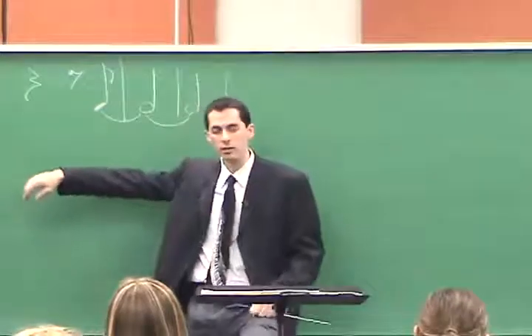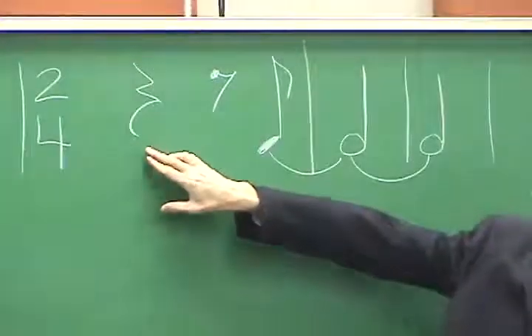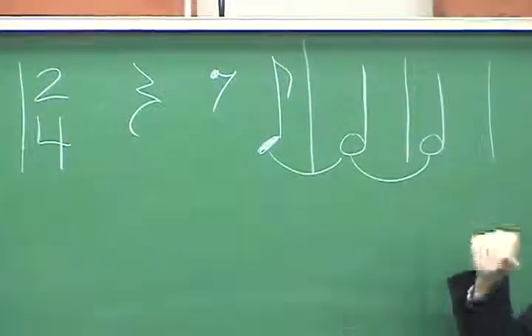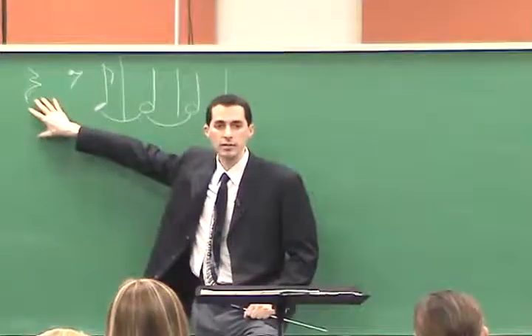In the alto saxophone, tenor and bari sax, and French horn, they have the following rhythm: quarter rest, eighth rest, eighth note, followed by a sustained note.